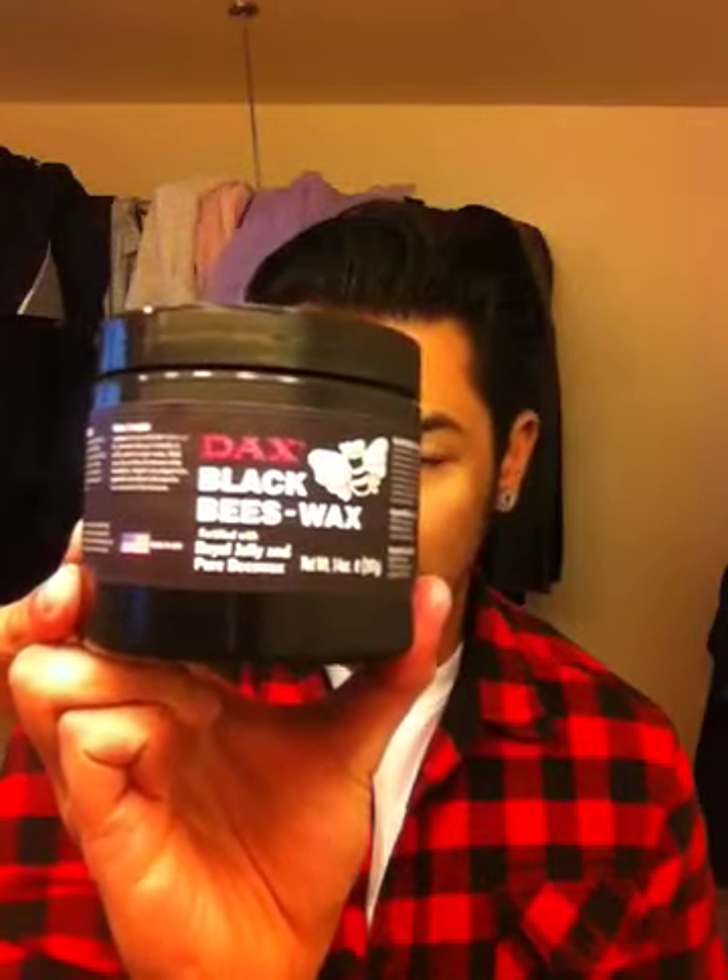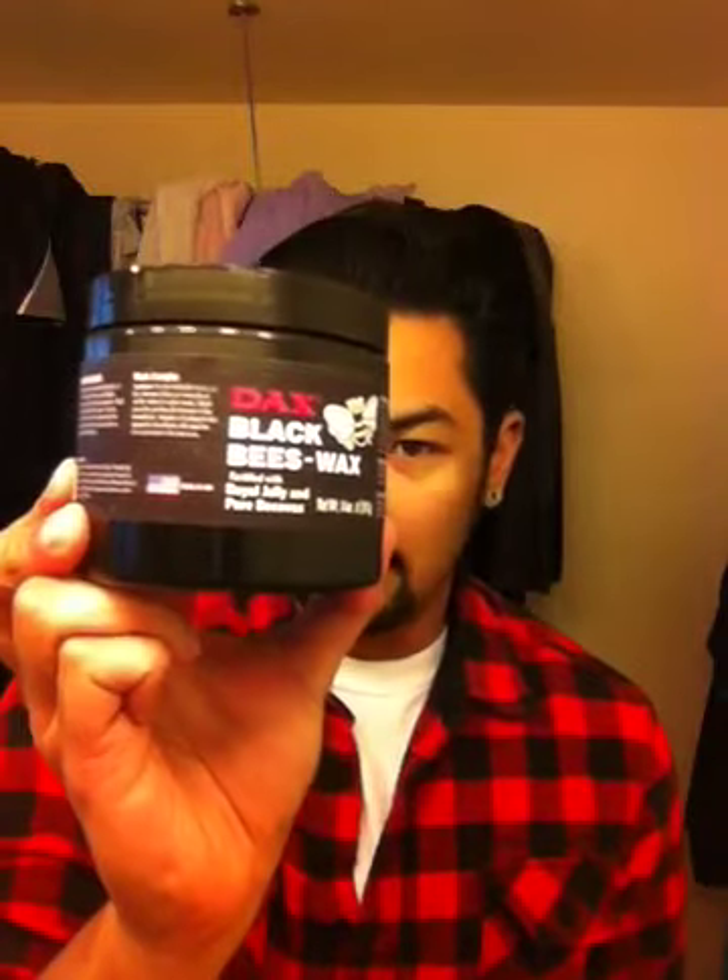I'm gonna show you guys how I'm gonna do my hair tonight. I'm using Dax black beeswax. I'm not sure if they sell it in this size container but if you find it, get it. It's super light, lighter than Murray's black beeswax, so you have no problem spreading it all over your hands. It goes in a lot easier too, so by the end of putting this in, your hands will look normal — you won't be covered in black crap.